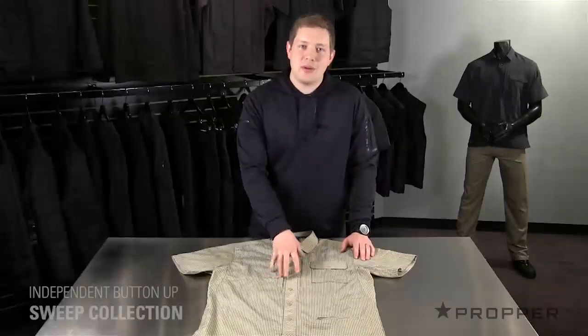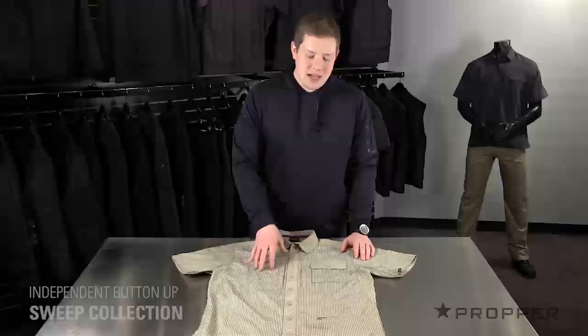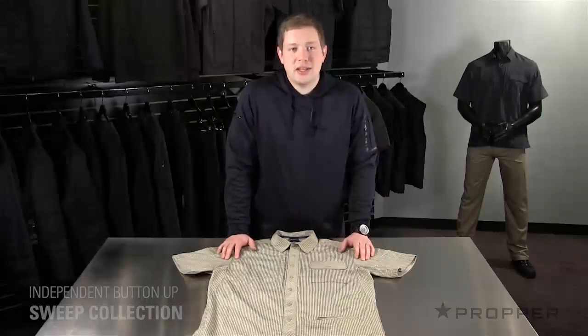There are four different plaid patterns for the independent button-up: charcoal, gray, khaki, and navy. Each give a casual look that allows you to blend in with the crowd.